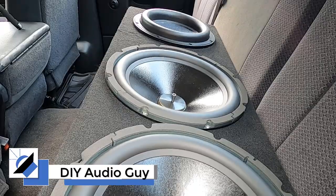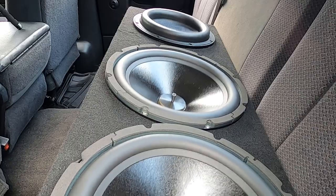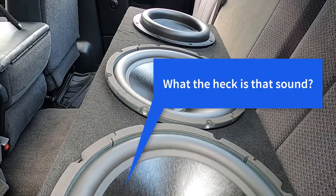This is the DIY Audio Guy YouTube channel and something's gone horribly wrong. If you've been watching my channel you know that I've been experimenting with passive radiators and as you just heard, something's gone wrong with my experiment.